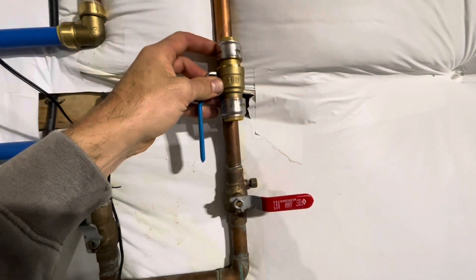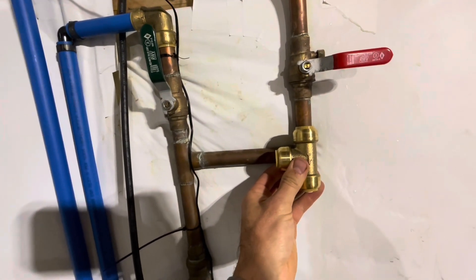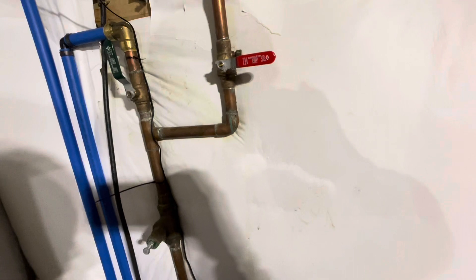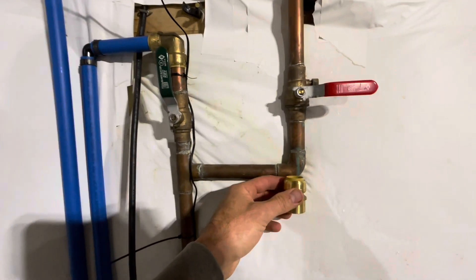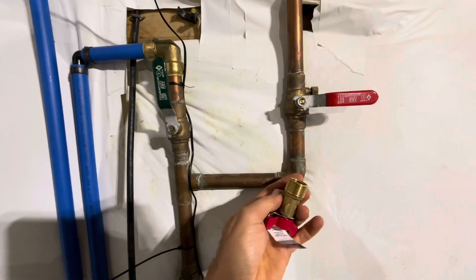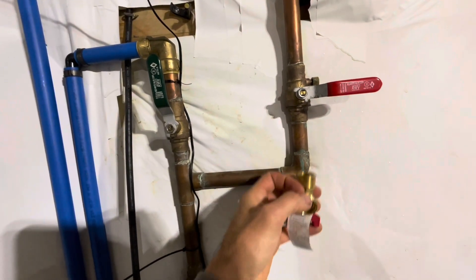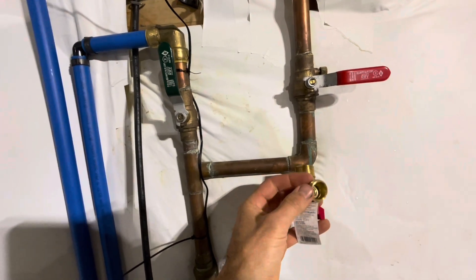Here's our new SharkBite ball valve — I'm going to install that somewhere up there, run a new piece of copper out of that, run a T down here into our intersection where the main comes in. If I need to extend that T, I have a coupler to help me do that. At the bottom of that T, I'm going to run some extra pipe into this piece here, which goes to a female threaded three-quarter inch fitting that attaches to this quarter-turn hose fitting, which allows me to drain this a lot faster and has a better, more secure valve.